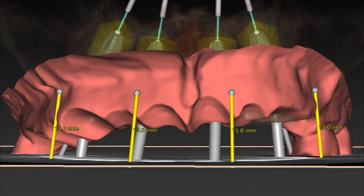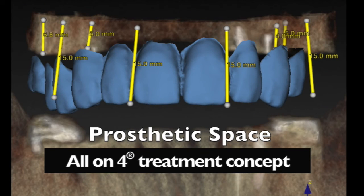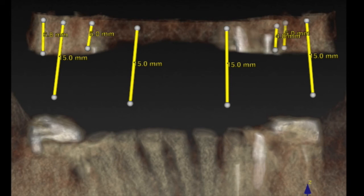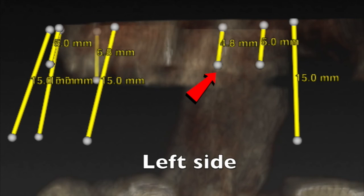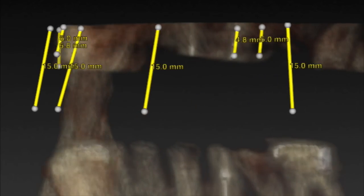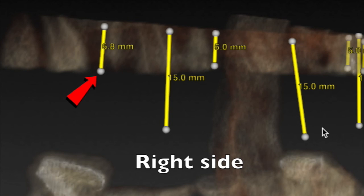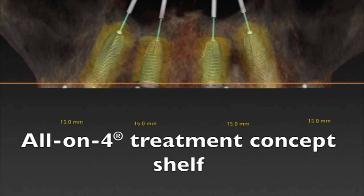In order to tell the implant surgeon what's going on, you're going to do some bone reduction. Looking at Nobel Clinician we can see 15 millimeters of bone reduction — it's going to mean that we have to take a certain amount of bone. You can use a bone reduction guide for the surgeon to use during surgery. Here we're going to take off about 4.8 to 5 millimeters of bone on this side; if we go to the other side we're going to take a little bit more — about 6.8 millimeters. So by the time you take the roots out and get the bone reduced down, we'll have the prosthetic space and create that All-on-4 treatment shelf that we need.